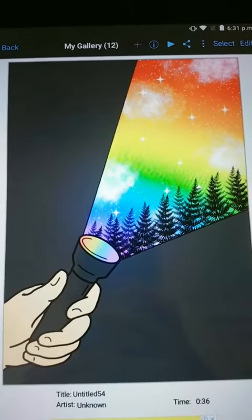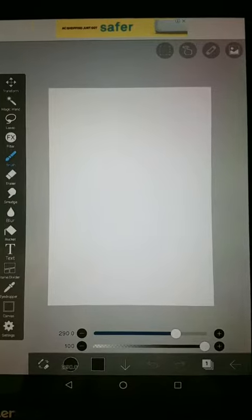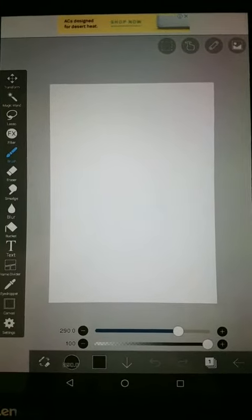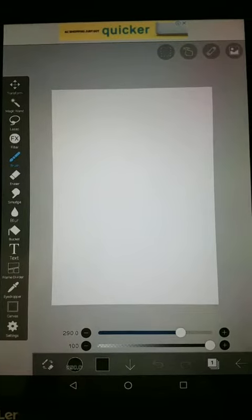So many people requested a video on how to draw this, so I'm going to show you. First you want to draw a hand holding a torch, and if you don't want to draw it yourself, you can get an image from Google and trace it. Otherwise, just draw it.